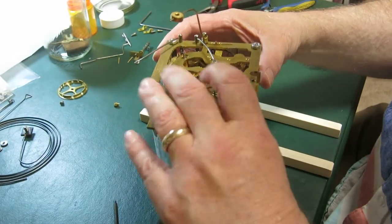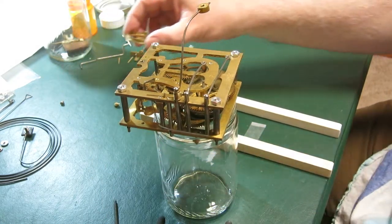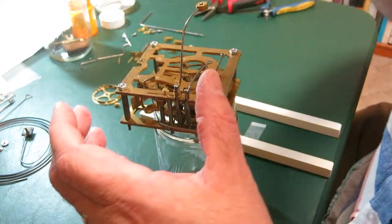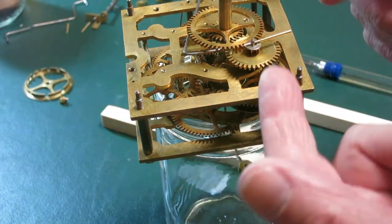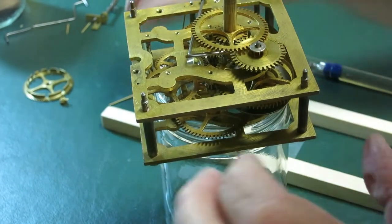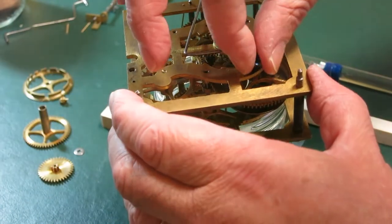Next, let's put in the count wheel. One thing I have to remember is to oil a little bit of this first. One thing I forgot is that because this is a cuckoo clock, as I put all these parts on they're going to obscure some oil points. So I actually need to take this apart so that I can oil all the pivots before I start putting all this other stuff on.